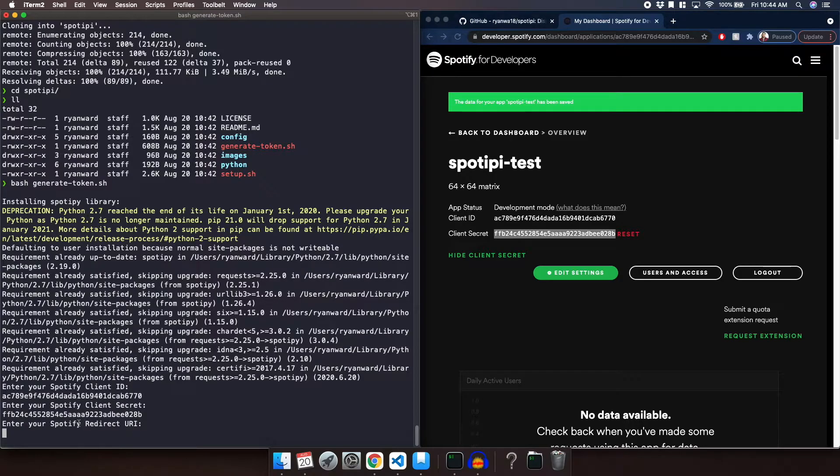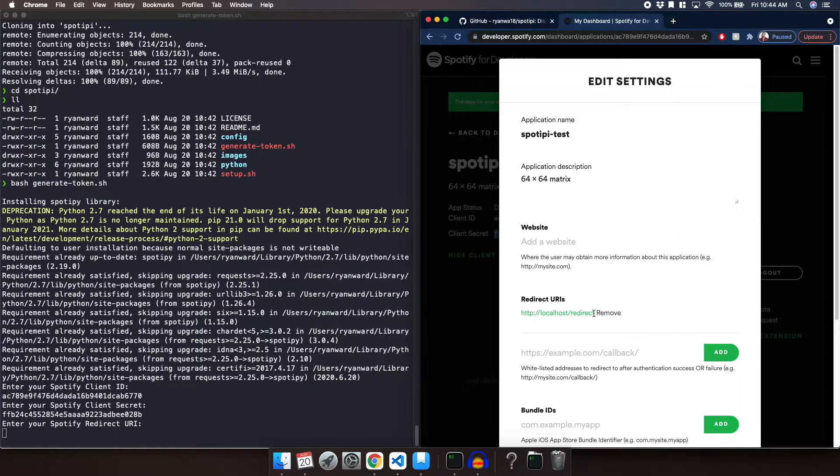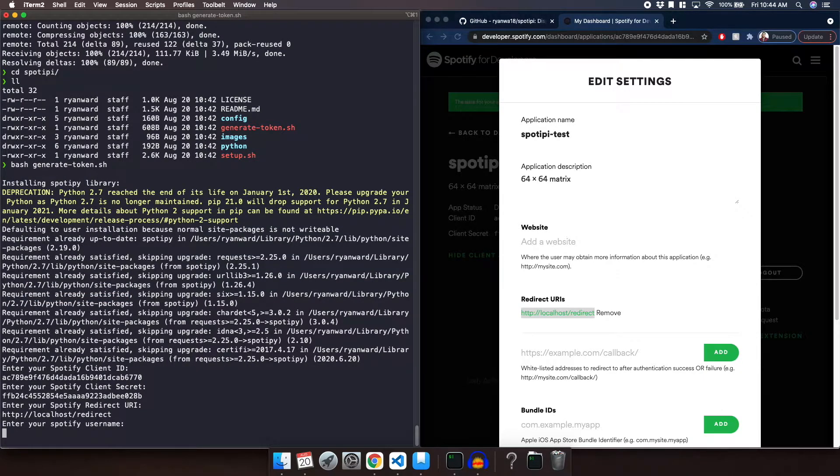Now we are going to enter our Spotify Redirect URI. We go to Edit Settings, copy it, and paste it. Then hit enter. And lastly we are going to enter our Spotify username — mine is ryanwa18 — and then hit enter.